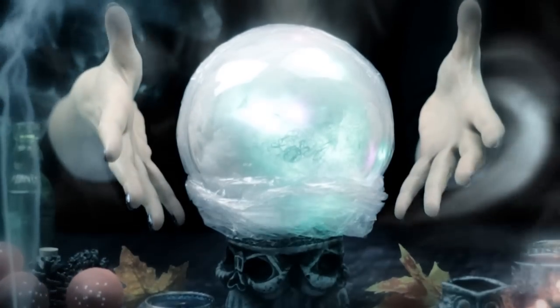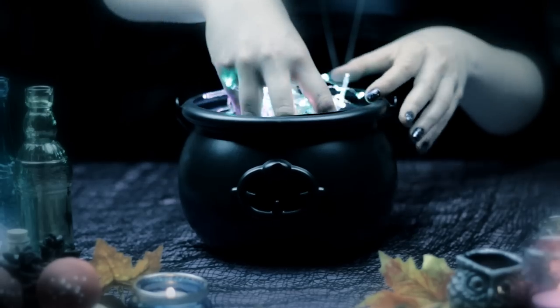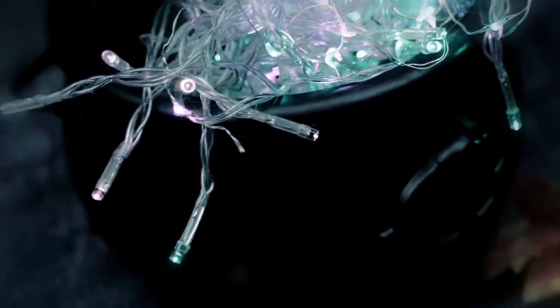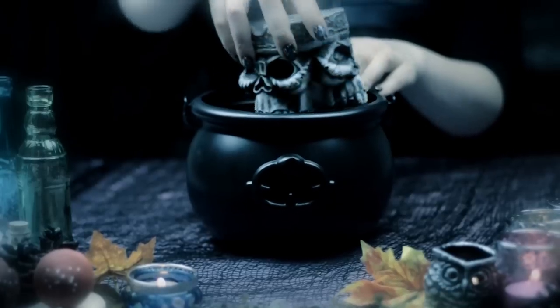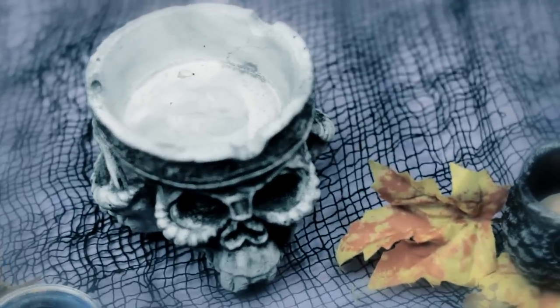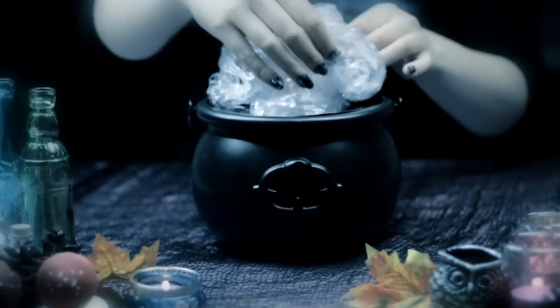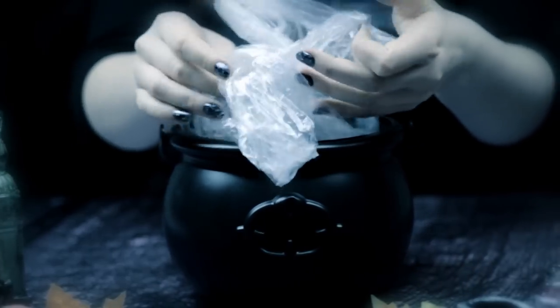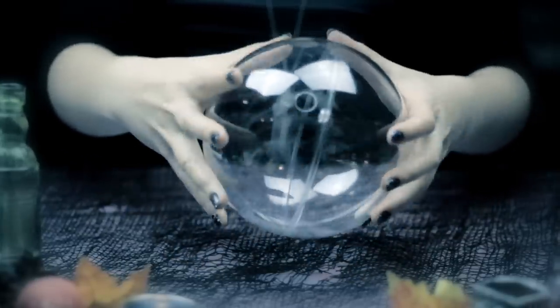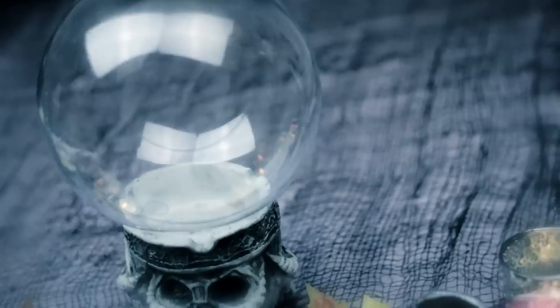To make this type of crystal ball, you're going to need fairy lights in different colors — I use purple and green colored lights — white Halloween spiderweb, a decorative jar, or something else you can place on the crystal ball. Here, I'm using a Halloween ashtray, some plastic wrap, but this is optional. And for the crystal ball, I'm going to use a big plastic ornament, but you can use a round fish tank or vase. I just wanted to use a fully round shape.